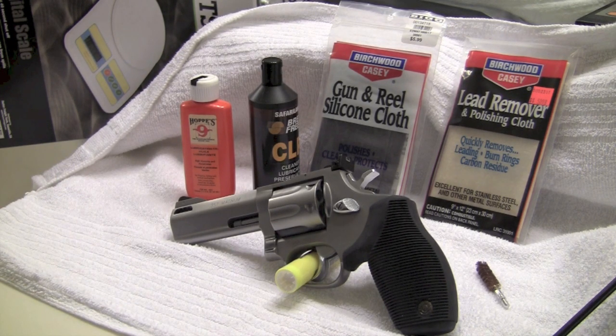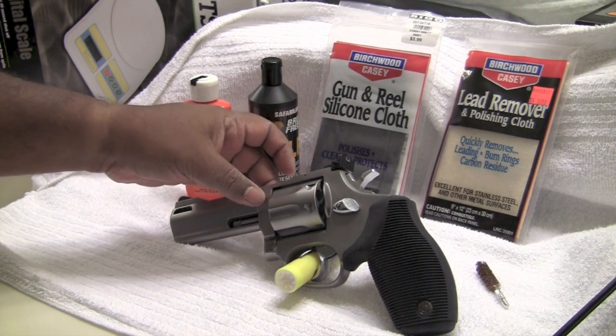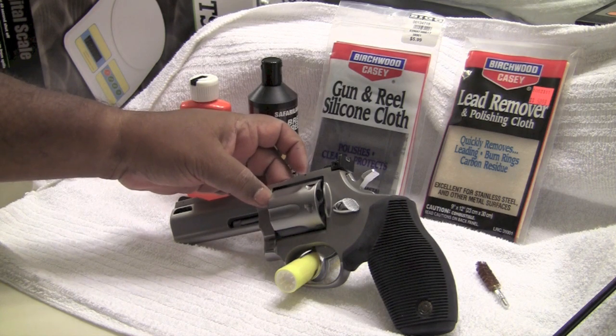Some of the negative points about this: when I initially got it, I found out that there were some head spacing problems, and so I sent it off to Taurus International and they fixed the head spacing problem between the cylinder and the forcing cone here.